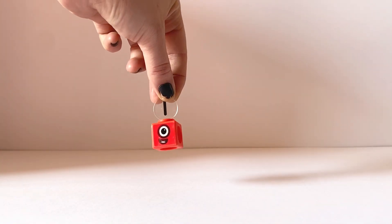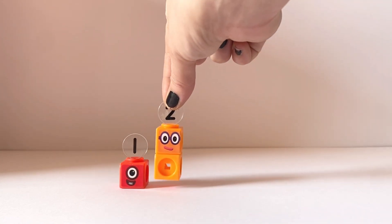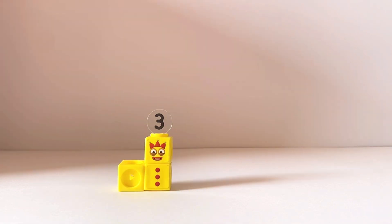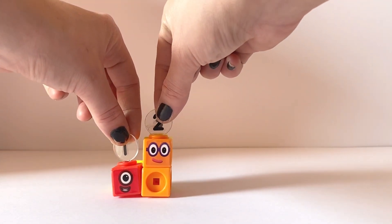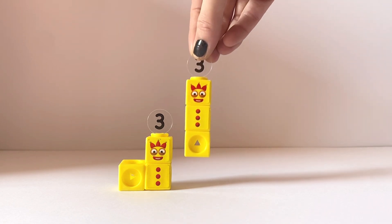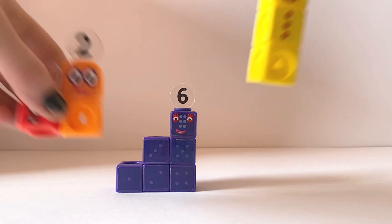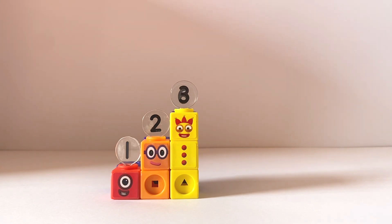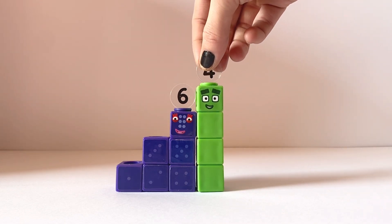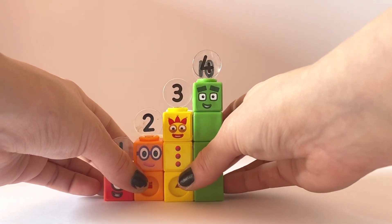So NumberBlock1 is the first step of the Step Squad Club. Then if you put a two next to the one, you can see it creates a step shape. Two plus one equals three. Three is made up of the two and the one, which creates the step shape. Then because we've already added the one and the two together, we'll add the three to the three and this makes six. So six is a step shape made up of one, two and three. We will now add four to six which makes ten, and ten is made up of one plus two plus three plus four.